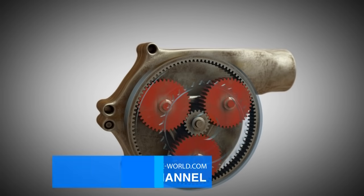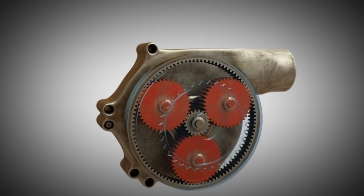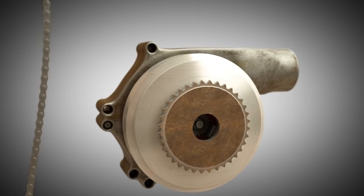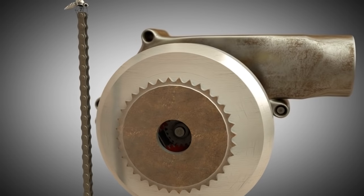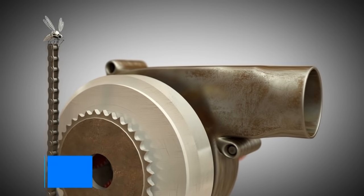The small gear wheel in the center, the so-called sun wheel, is connected to the compressor impeller. The ring gear is driven by the gear wheel, which is connected by a chain to another larger gear wheel, which in turn is driven directly via the engine's crankshaft.